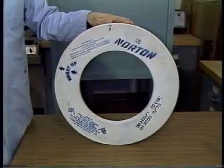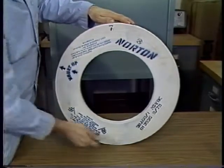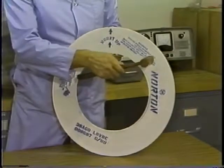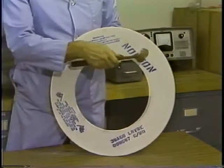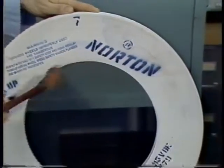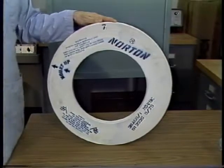How do you perform a ring test on a wheel? Simply tap it with a non-metallic instrument such as a wooden or plastic hammer. Gently tap the wheel on each of its sides at approximately the 10 o'clock and 2 o'clock positions. Rotate the wheel 45 degrees and repeat the procedure. An undamaged wheel will produce a clear ringing sound. However, if the wheel is cracked, it will be a dull sound and not a clear ring. Never use a wheel unless it produces a clear ringing sound when tapped.